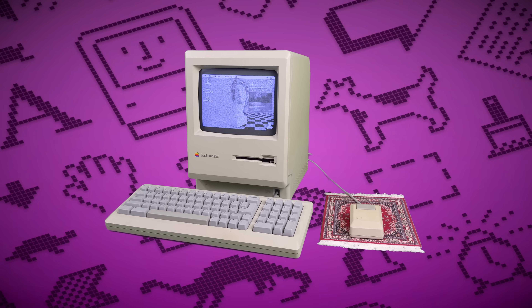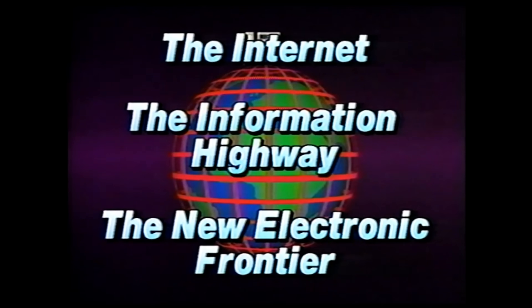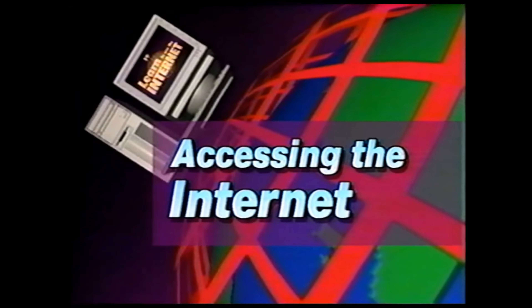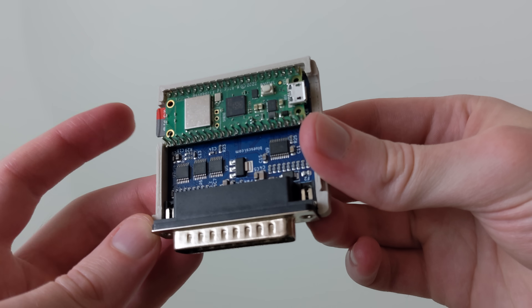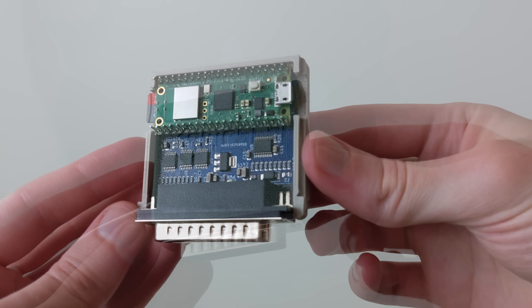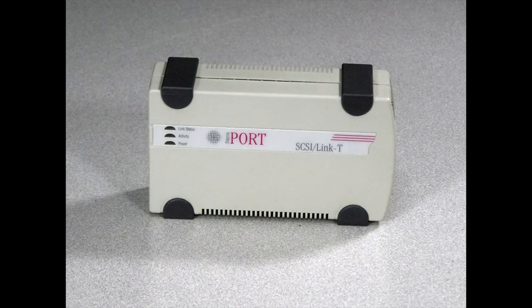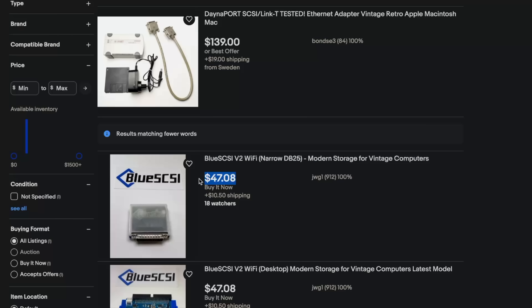But before long, I got to thinking: can this thing go on the internet? Yeah, and it's actually not that hard. In addition to emulating external hard drives, the BlueSCSI can use the attached Raspberry Pi Pico's Wi-Fi chip to emulate a rare Macintosh Ethernet adapter. Way more cost effective than eBay prices, and your computer won't even know the difference.